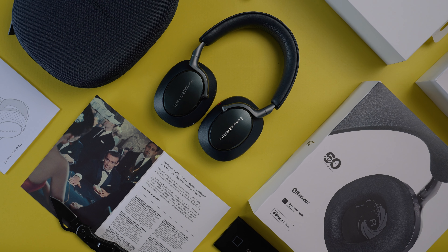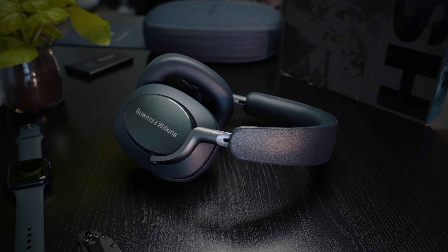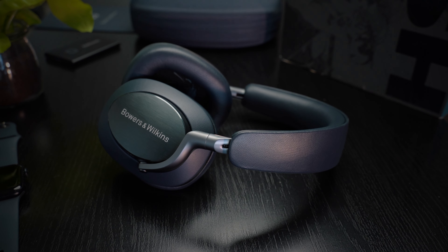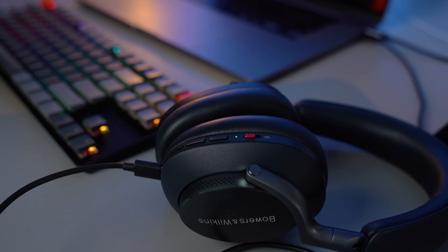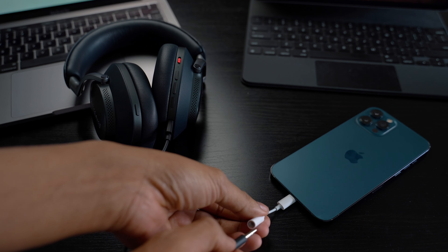The Bowers & Wilkins PX8 connects via the latest Bluetooth 5.2 and supports all the popular codecs including all the aptX codecs. If you have an iPhone, you need the iPhone 14 to get Bluetooth 5.2, which will then use the LC3 codec that will give you high quality but low power audio. The Bluetooth line of sight is a whopping 780 feet — I don't think I have tested any headphone with that much range before. The headphones also have 24-bit high resolution digital channel processing or DSP, so you can get high quality 24-bit audio from Tidal, Qobuz, etc., if you have their subscription. If you have an Apple Music subscription, you can still make it work — just connect the PX8 over USB-C with your laptop and enjoy lossless audio that way. You can also connect with analog devices via the 3.5mm cable.